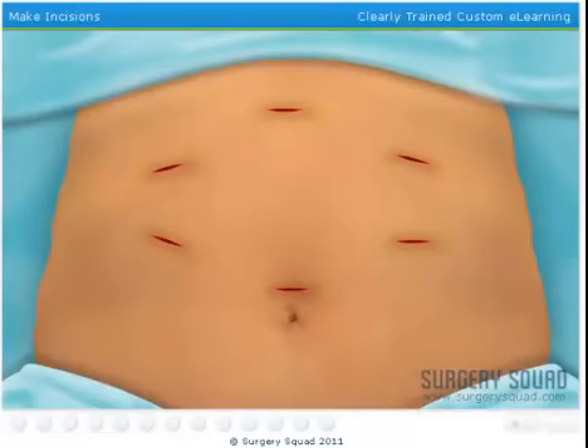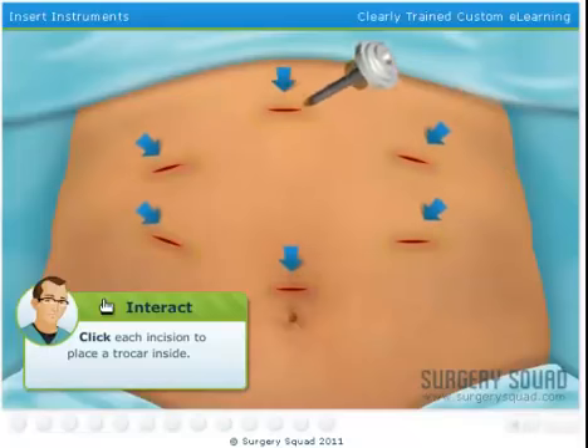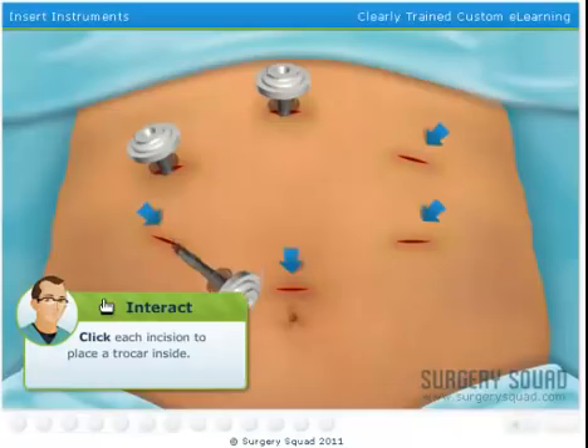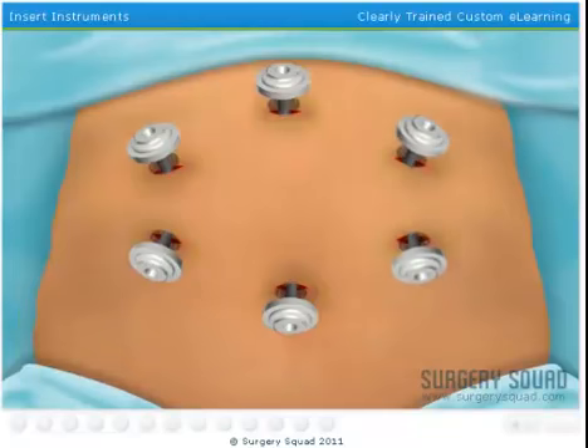Nice technique! You must have an excellent teacher! We'll place a device called a trocar into each incision. These devices allow us to easily slide the instruments into the abdomen.